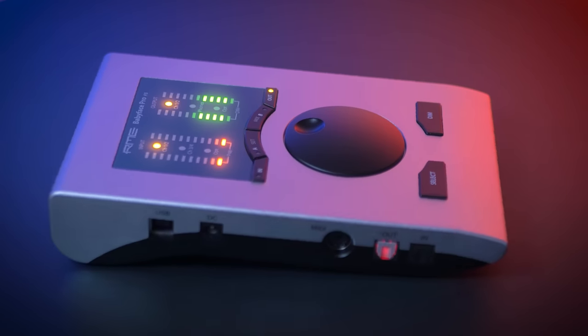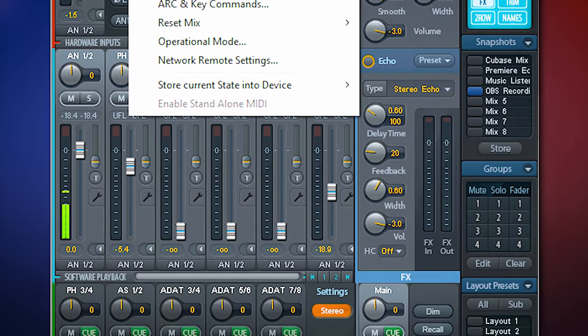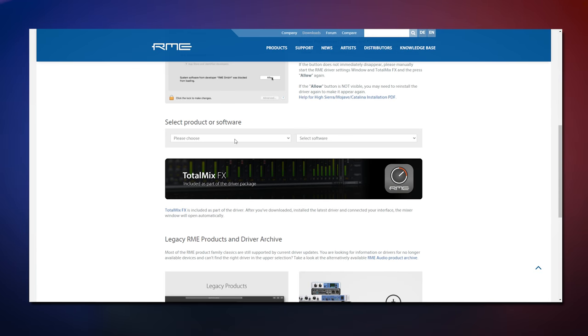It runs on 5 volts so a suitable battery pack would also be an option. The Babyface Pro FS is by no means a cheap interface — it's an absolute pro quality interface with stellar neutral sound, very flexible routing options and great driver support for years and years to come on Windows, Mac and iOS. It's built like a tank; the largest part is made of aluminium and can take a punch on the road. This is an interface which will be an investment for many years of usage — rock solid and stable, it gets the job done without any headaches.